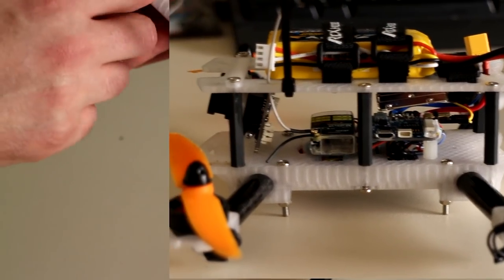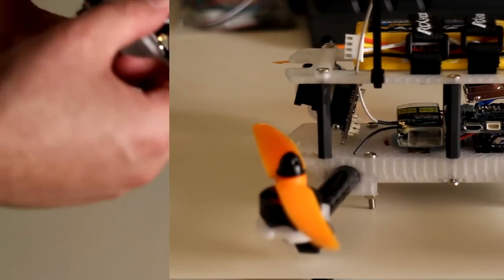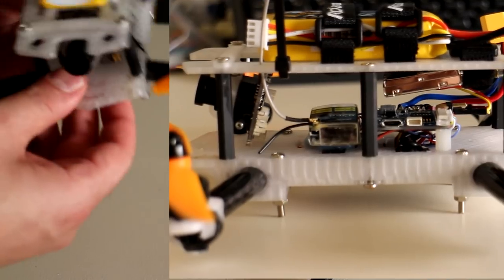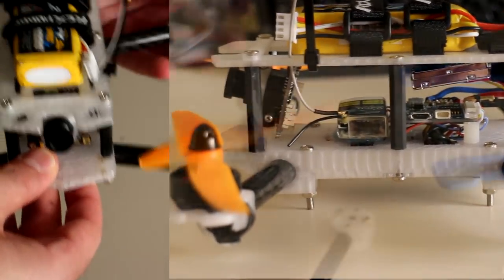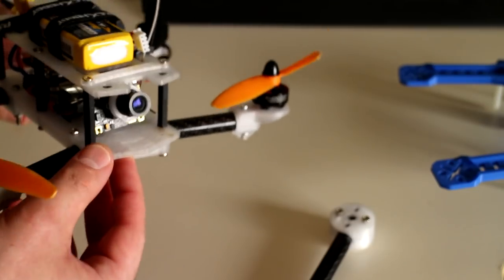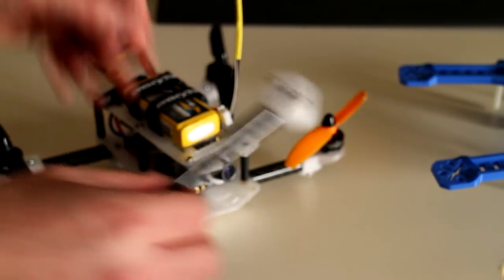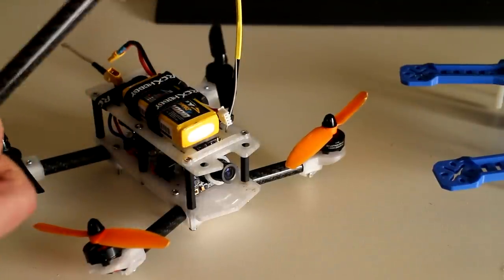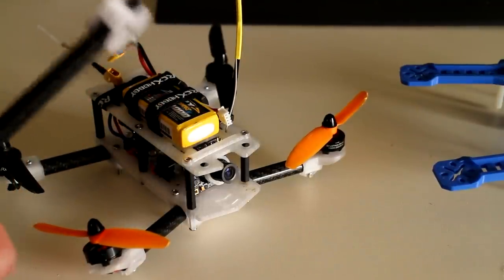Moving up we have the flight controller, your receiver, your CCD camera, and your video transmitter, with the battery mounted on top. I hope to have this design finished in the next month or so after I've upgraded the motors, upgraded the motor mounts, and done plenty of crash tests to make sure it's going to be durable.